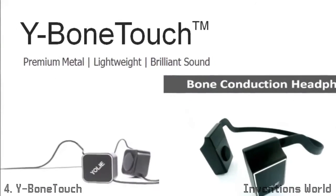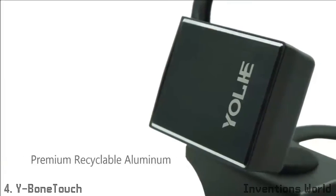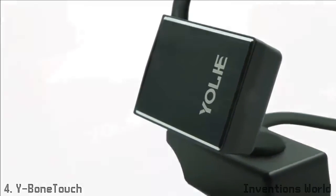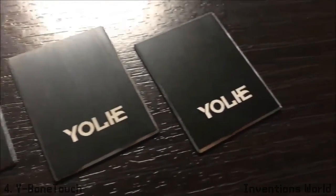Introducing the Y-Bone Touch, a healthy listening experience for the general public. Beautifully put together by our Red Dot Design Award winning designer, the decoration cover uses recyclable aluminium, precisely machined to the highest dimensional accuracy, which is then treated with microbrushing, anti-corrosion coating and laser engraving.